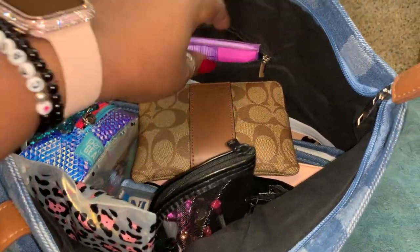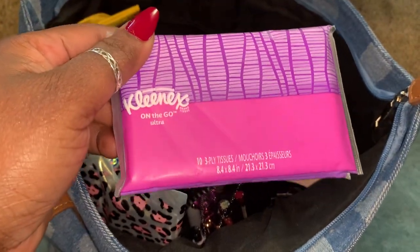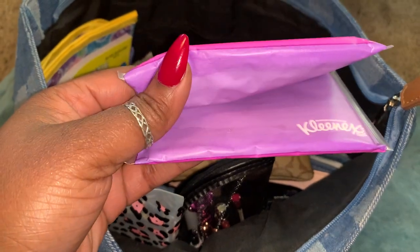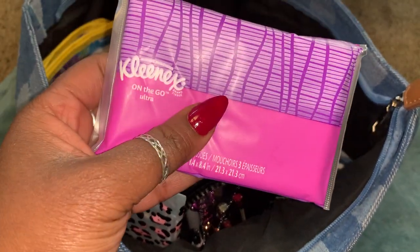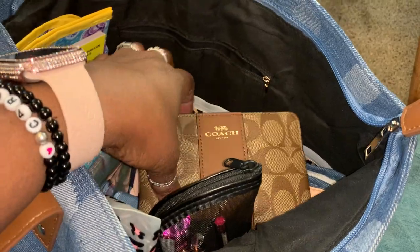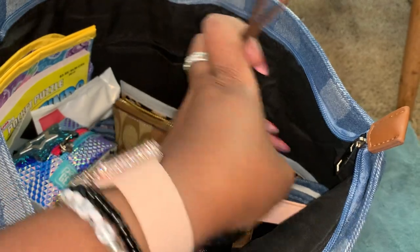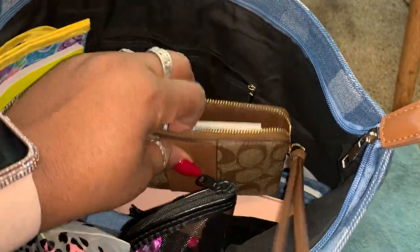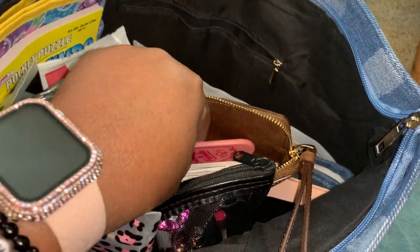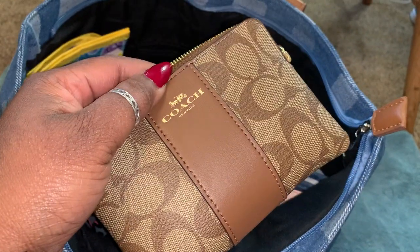The next thing in the back pocket is some Kleenex tissues in a slim pack. Also in here is my Coach zip-around pouch — I don't know the exact name of it, I just buy stuff. Inside it I keep some keys and vaccination cards.